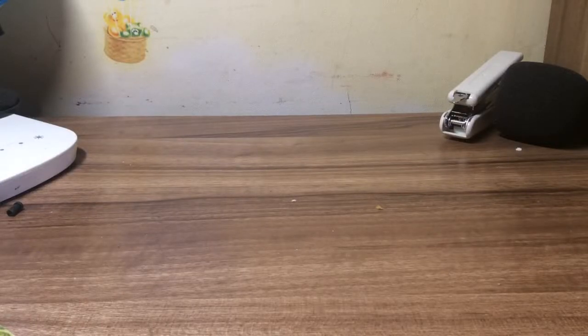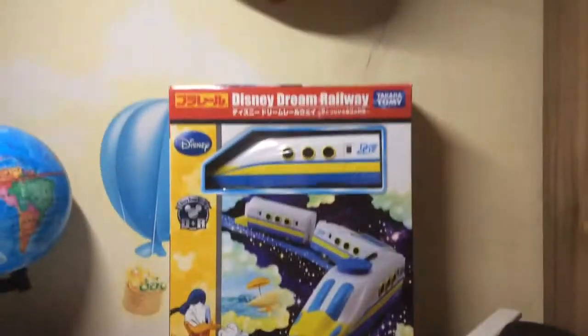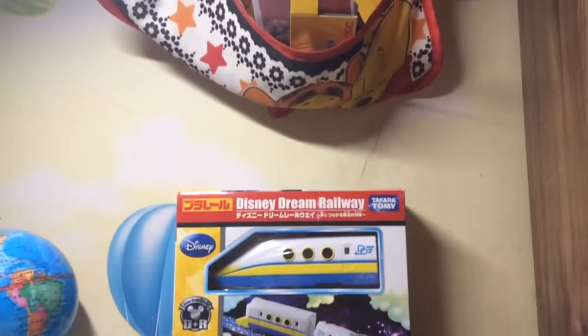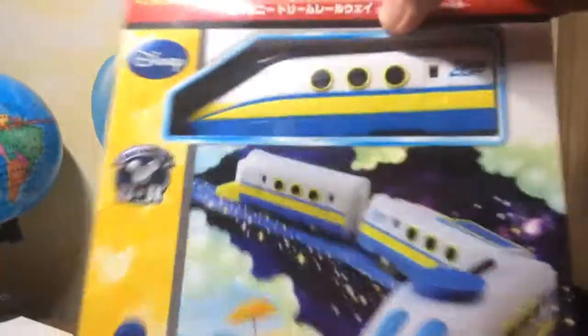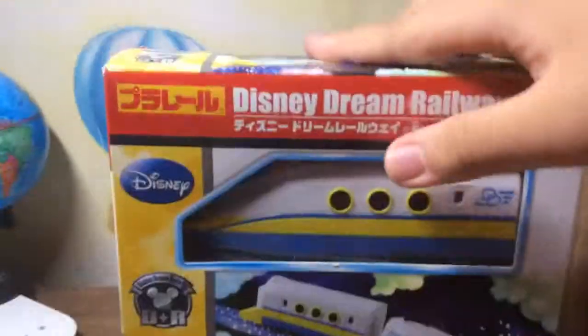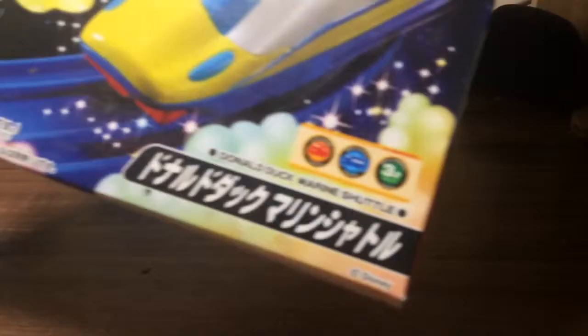Hello everybody and today I will open a new tray. It's Donald Duck and this guy is very very cool I think. I love Donald Duck so I like it very much and this is Disney Dream Railway Donald Duck.